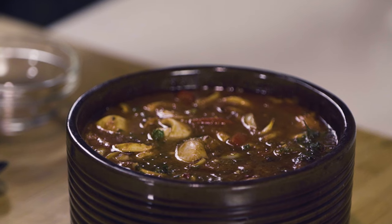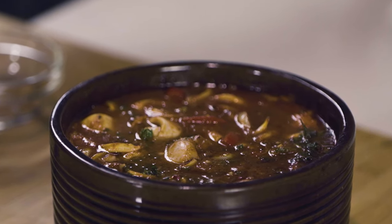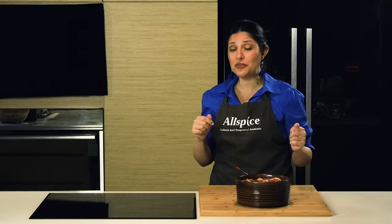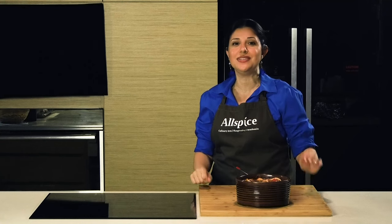Look at that. I strongly recommend trying that dish — it's very easy to make. Try it. Don't forget to leave a comment, and wait for me. I'll be back with another interesting recipe from the Mediterranean region.